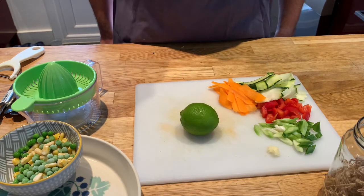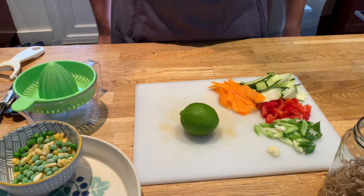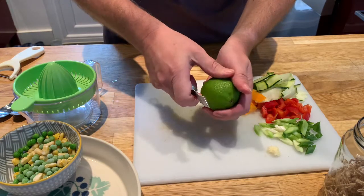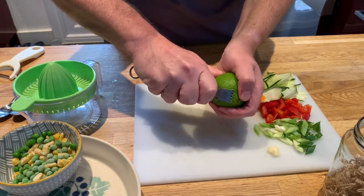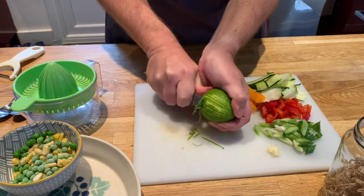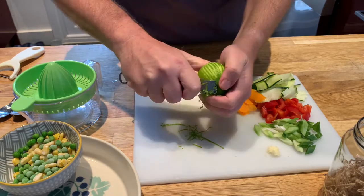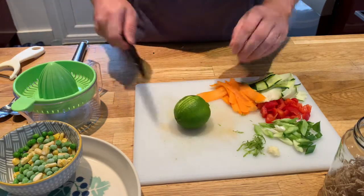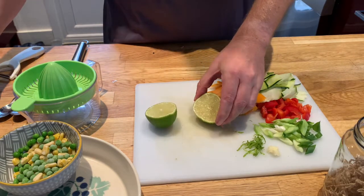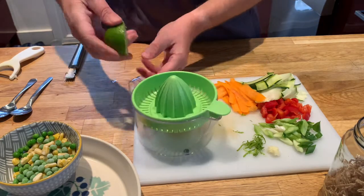And lastly we're going to zest the lime and then juice half of it. I'm going to hold the lime with a nice little zester here, and just holding it carefully with my thumb I'm going to pull the zest off the lime — this is going to release some really beautiful aromas. Then I'm going to cut the lime in half and get my juicer and juice half of it.